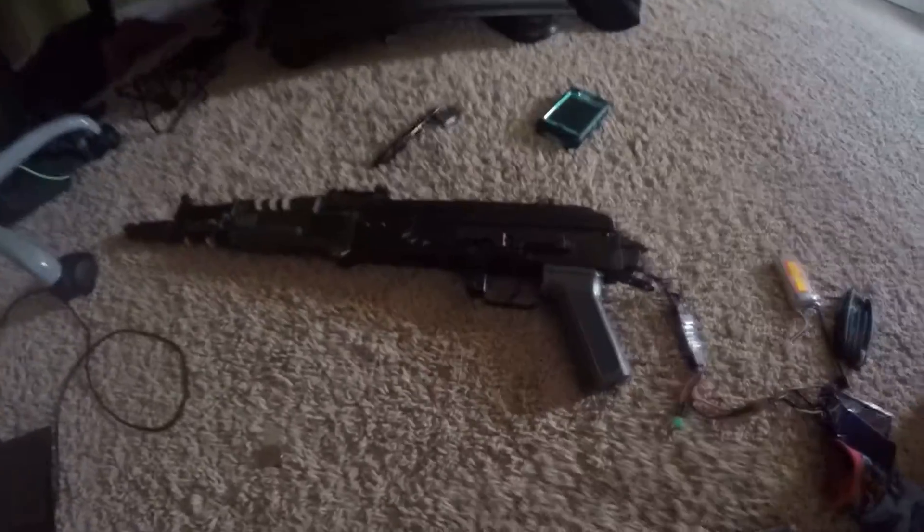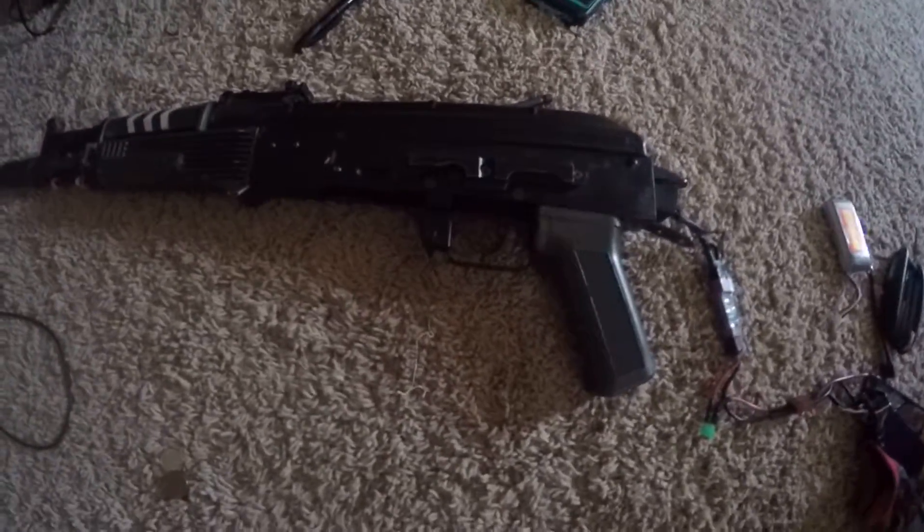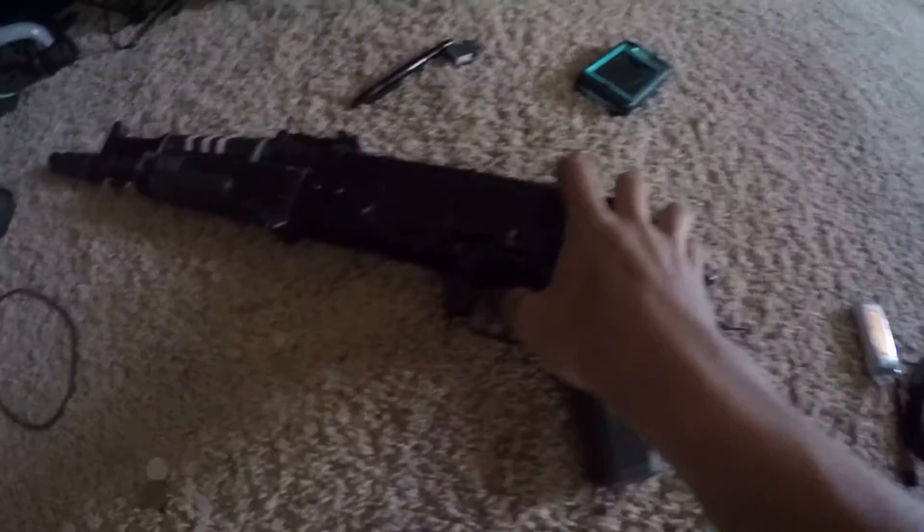Here's an update video. I've seen around a 5 RPS increase, something like that, because of the bearings. So, here it is.